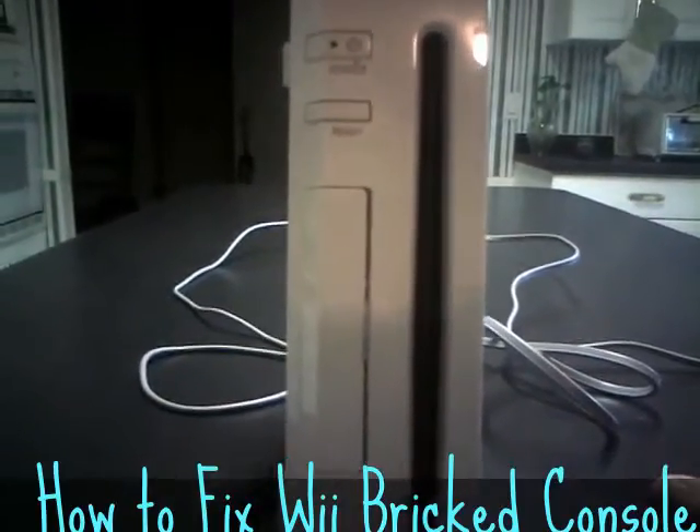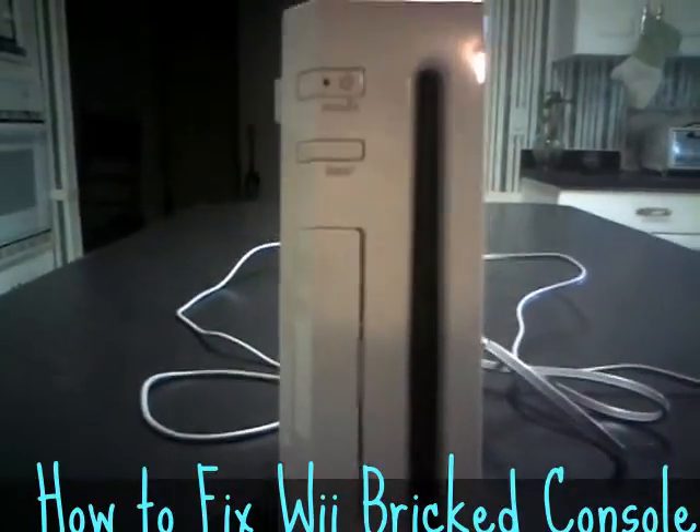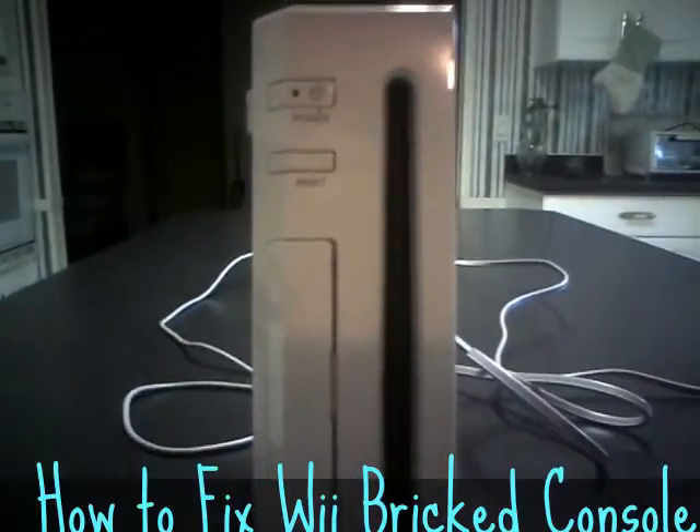Whenever that happens, the Wii just goes dead. You can't power it on no matter what you do. The first time I had this problem, I thought the Wii was dead, basically.